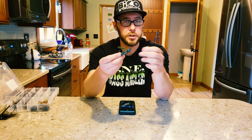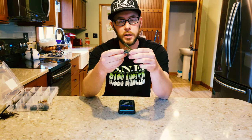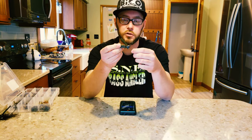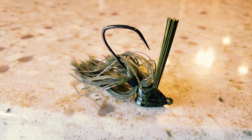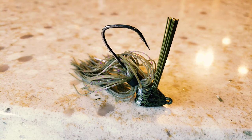I use this as I would any jig — I'll flip it, pitch it around various cover: docks, rocks, wood, grass, whatever it may be. Because of the hybrid style head on it, it also works great as a swim jig. Pair it up with a little swim bait, cast it out and wind it around. They come in a 3/8 ounce size. Typically I'm pairing it with some form of a creature or craw style bait, or if using it as a swim jig, a little swim bait or fluke. When the bite gets tough — high pressure or cold front conditions — I'll pair it with a little finesse worm.